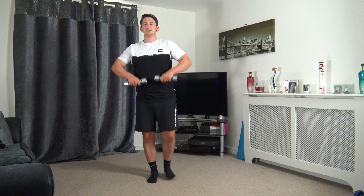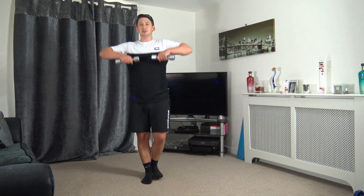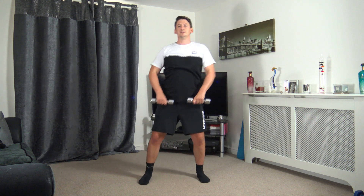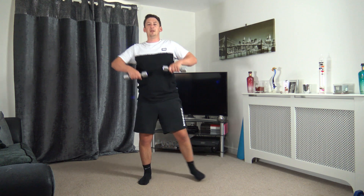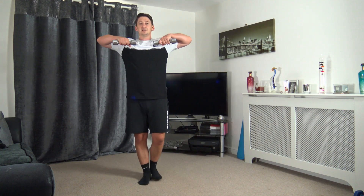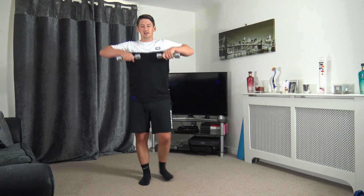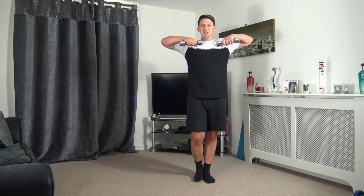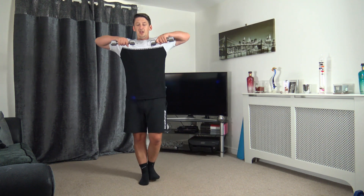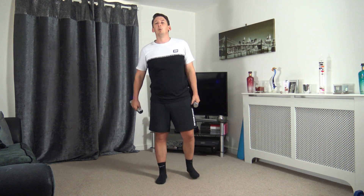Lead up with those elbows, dumbbells just come underneath the chin, take your time, step it across. Keep that nice strong core, standing nice and tall. Halfway through this exercise — ten seconds left. Feeling the shoulders now, five to go, four, three, two, and one.